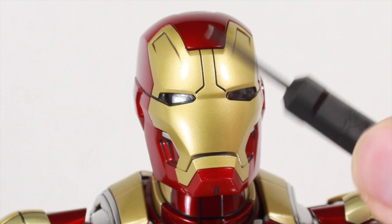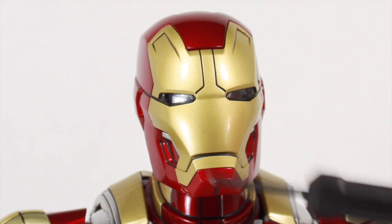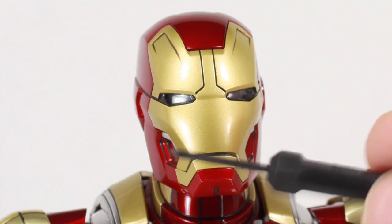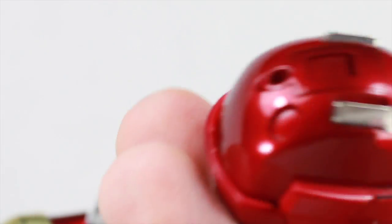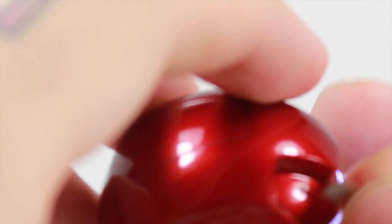Not only do you get a cool little screwdriver, you also get 12 watch batteries — three for the head, three for the chest, and three for each repulsor hand. It's a little bit of a pain to install, but many collectors appreciate that since some don't care about the light-up features or want to prevent battery leakage over time. To access the head light, you take off the faceplate, which is held by magnets. You semi-squeeze it out on both sides, and there's a little switch inside that you turn on. I wish the switch were easier to access without removing two parts of the helmet.